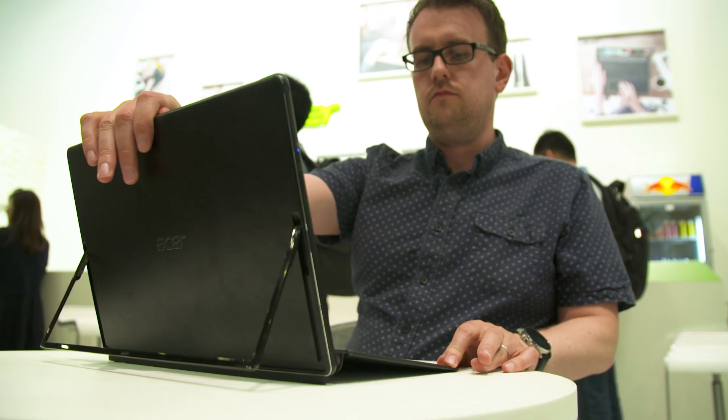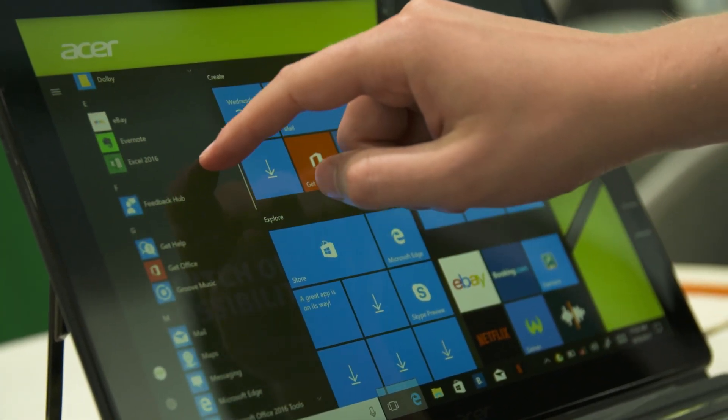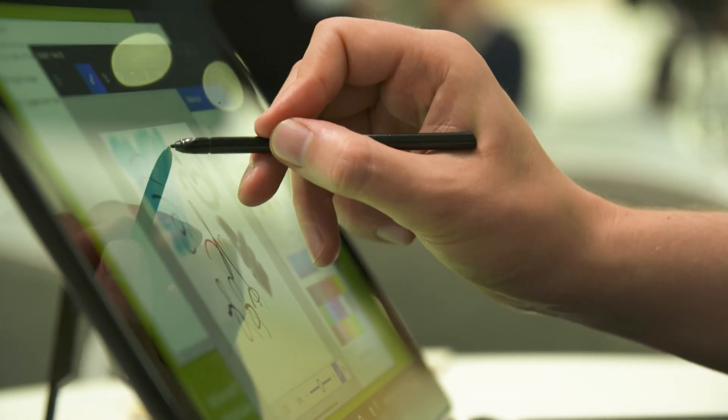Another really nice thing about this device is the re-engineered hinge here. When it pops out, you can actually get it to have several layers of articulation. You can use it as a laptop, or you can push it all the way down and use it as a graphics tablet.